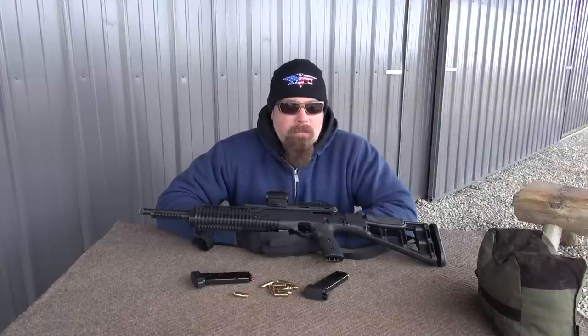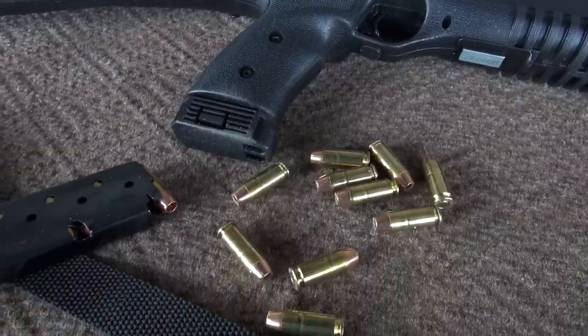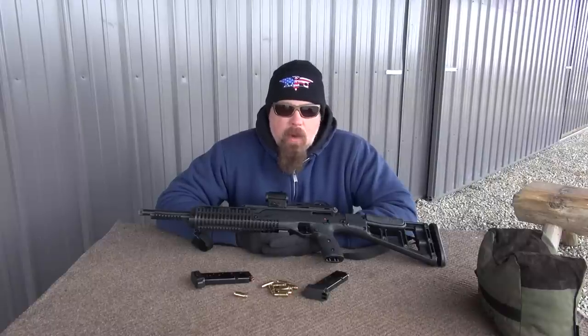What does this gun like? Well, it likes everything. I've run the relatively lightweight 150 grain bullets all the way through everything in the middle, up to 180 grain 10 millimeter ammo.